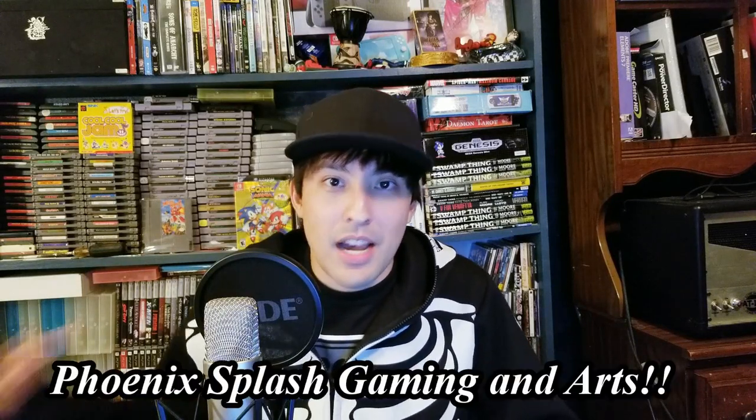Hello and welcome to another episode of Phoenix Splash Gaming. I'm Chris the Pocket Master and I'm here to talk about the PS Vita. It might be a long one so crack open a cold one, pop some popcorn, here we go!